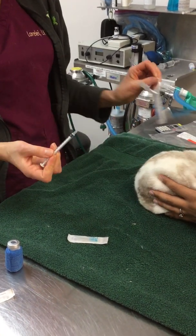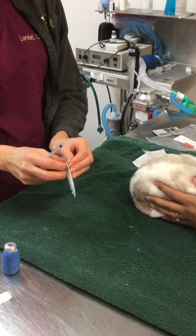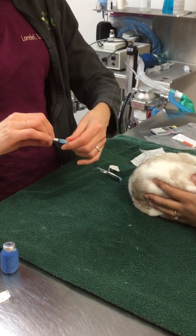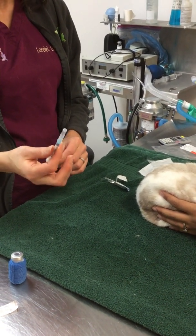These syringes open like so. The needles open like so — they are not threaded, meaning it's not a twist and turn on, it's more like a push. And the needle is now secured to the syringe.